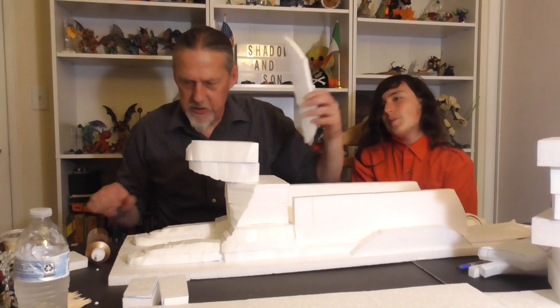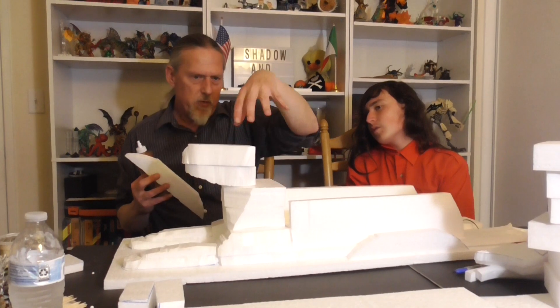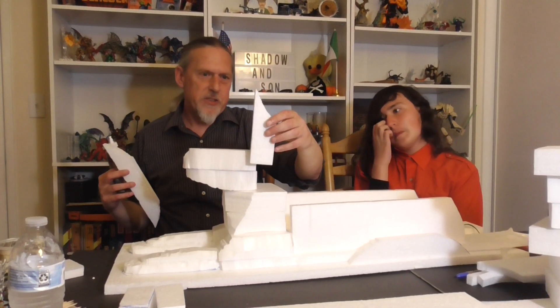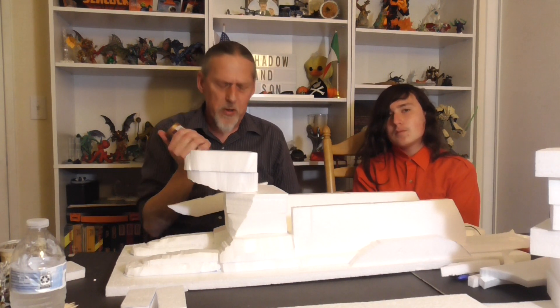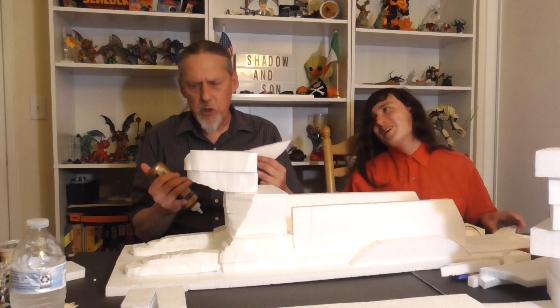I'm going to glue the top part. I'm saving these pieces for where the ears and eyes go, but we'll take another piece and carefully shape it. That's going to take a little more work and we'll probably have to use a lot of paper clay to fill in the gaps and joints. So we're just about done for tonight — I just want to get these two final pieces in.